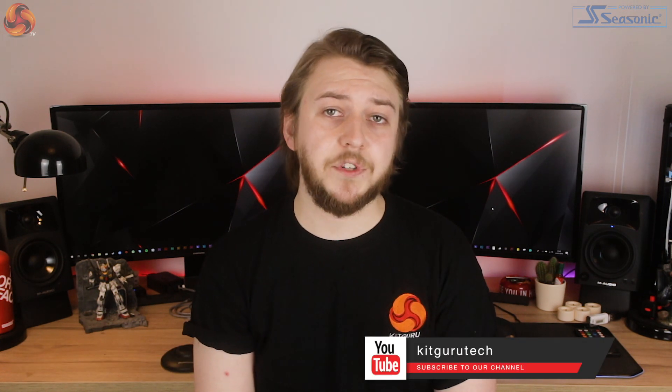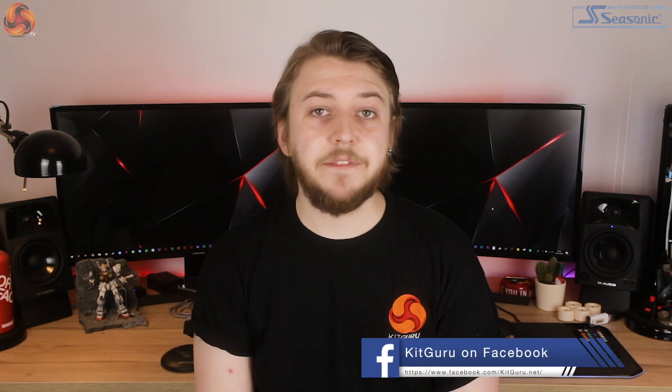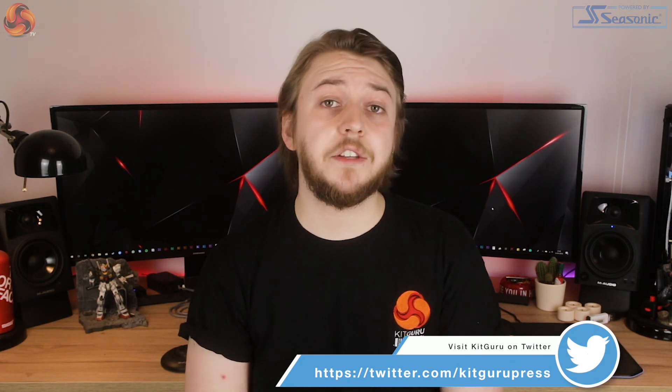Thanks for checking out this review of the Dark Rock Pro TR4. Please let us know in the comments what you think, or if there are any other coolers with TR4 socket support which should also be considered. If you like this video, make sure to leave a like, and if you aren't already subscribed, please consider subscribing and hitting the bell icon for notifications. I've been Silas from KitGuru, and I will see you in the next one.